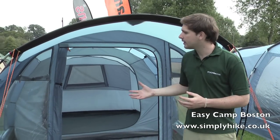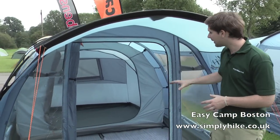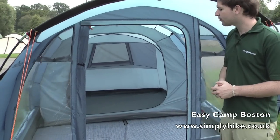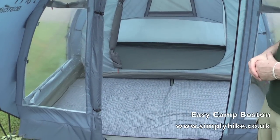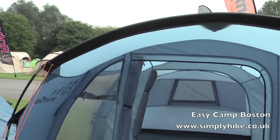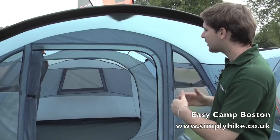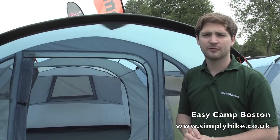And here we are finally on the smallest of the Boston range, the 300. Exactly all the same features, just on a slightly smaller scale. This one sleeps up to three people, but still has quite a large amount of space — a nice large living space at the front and more than enough room in the sleeping pod towards the back. So all in all, a fantastic family tent with a great range of sizes, giving everything you need for family camping.